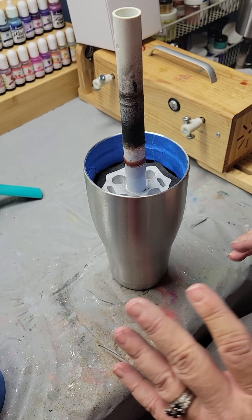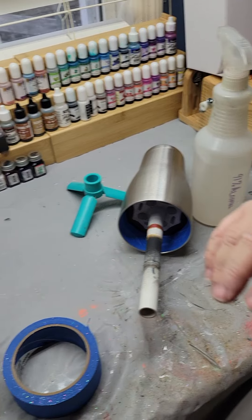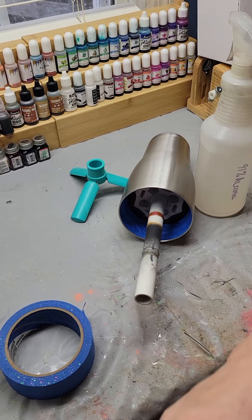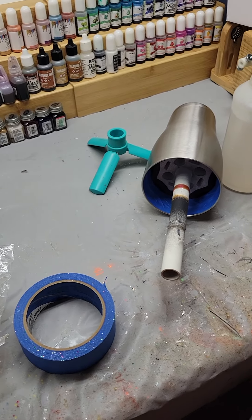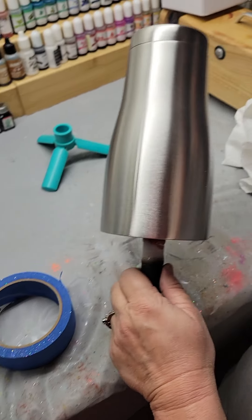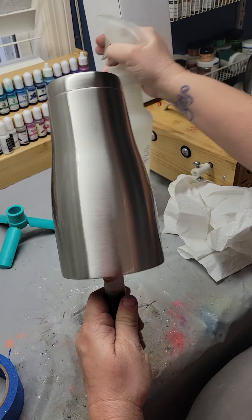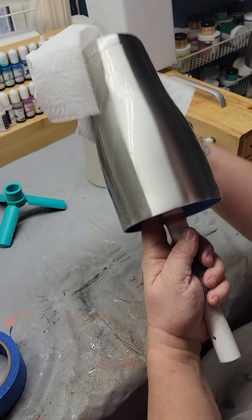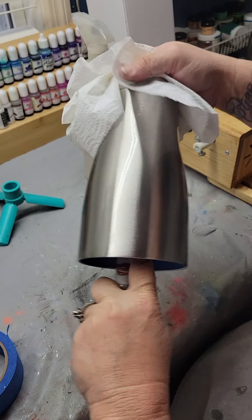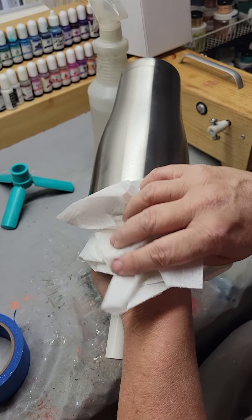From this point out you do not want to touch your cup. The reason being we're going to clean it. You have to ensure that you get as much of the oils from touching it off of the cup, because otherwise your primer paint will not adhere. Spray it really well with alcohol — I use 99%. What you don't wipe off will evaporate, so do not be worried if it seems like it's still a little wet.